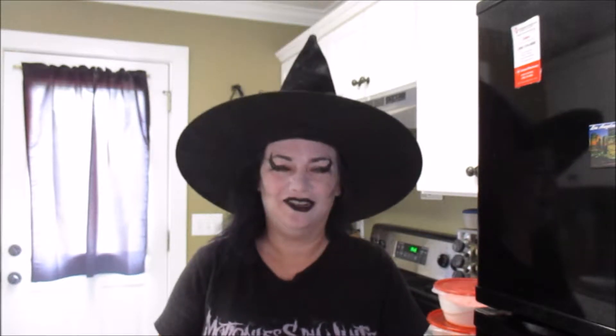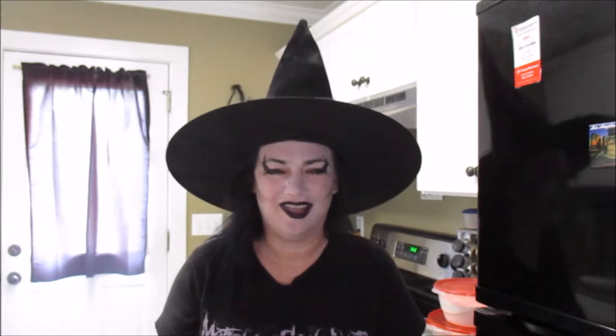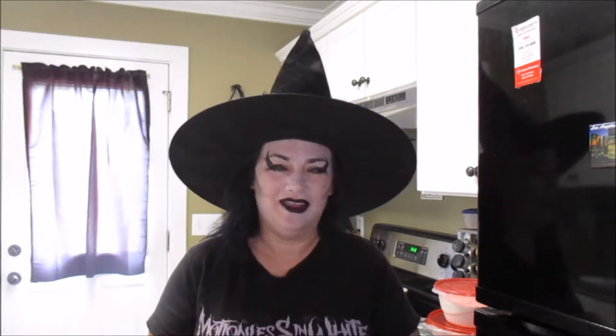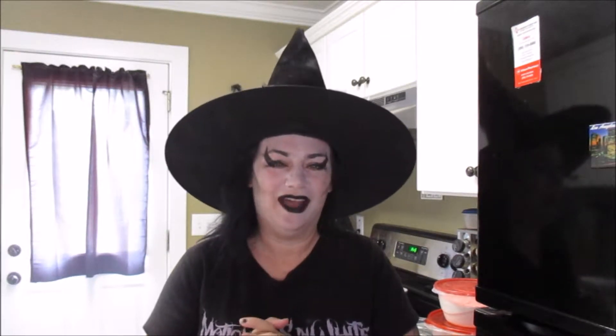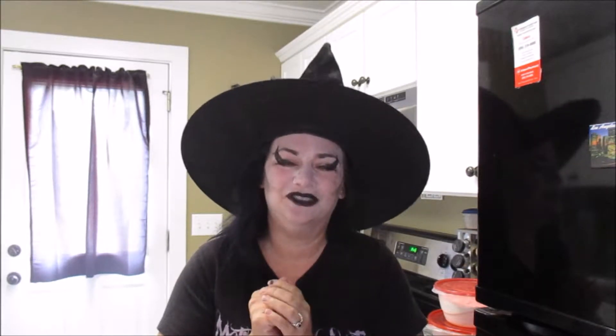Y'all know how to make pudding, and you know how to make pudding pie. All you have to do is put a little less milk in the box mix, stir that up, and wait for it to set. That's not what we're going to be making. What we're going to be making is a crust for this pie, and we're going to be making it out of shortbread. I love shortbread.